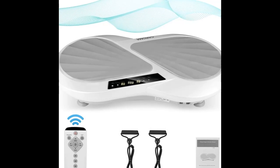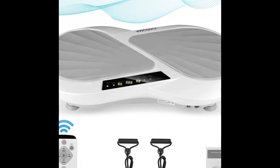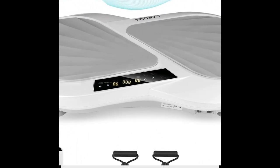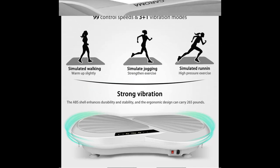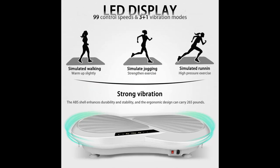Introduce highlight features and quick overview of the Karoma Vibration Plate Exercise Machine. Highlight features are included. Welcome you to join a new type of muscle exercise and body shaping.